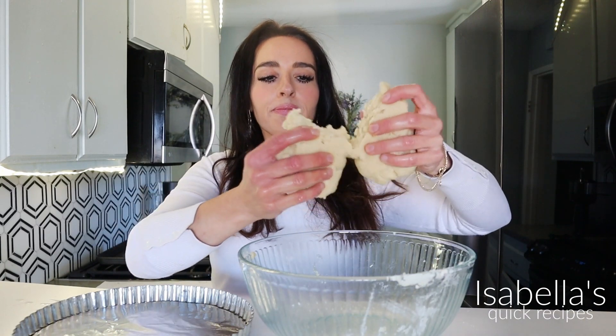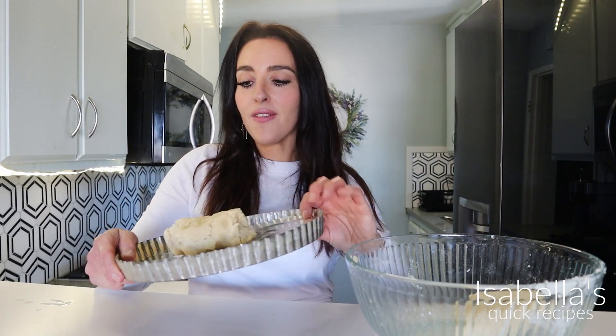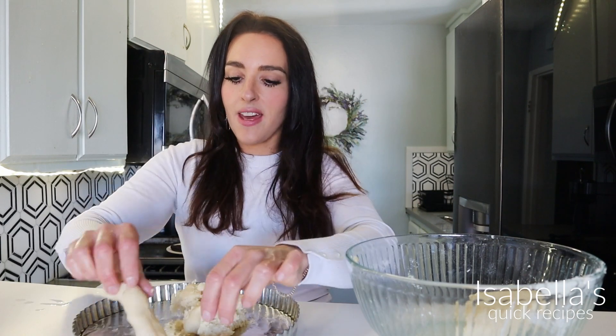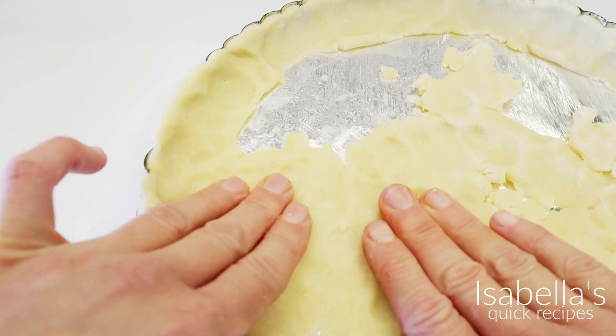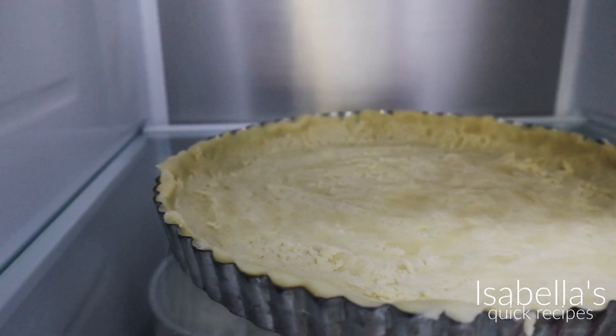I'm going to take a little more than half of the dough ball — the bigger piece is going to go on the bottom of this tart pan. You could use any kind of pan; this one's bottom comes out, but you could use a cake pan if you like. Roll it into a rope like that and press it on the edges of the pan. Take the remainder of the dough and spread it out so you have a nice thin layer. Pop this in the fridge to chill while we roll out our top half.